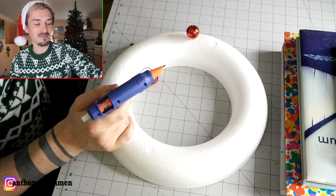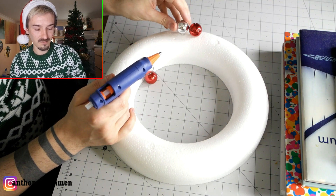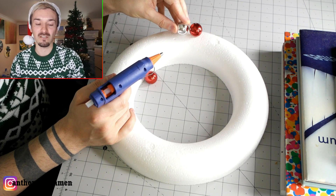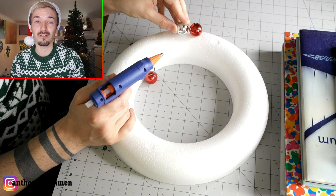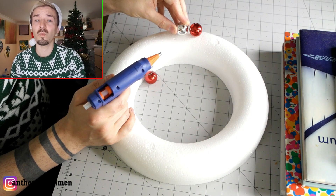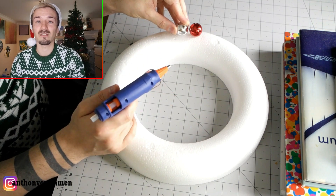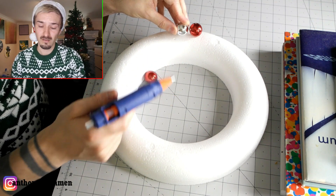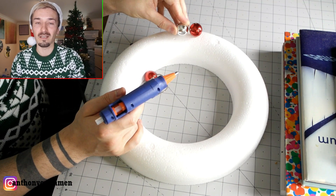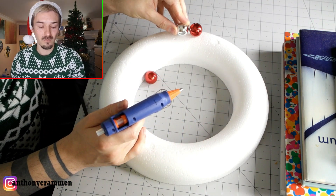What you want to do is obviously alternate the colors, or you can do whatever you want — it's your wreath. You can do funky colors, it doesn't have to be a traditional color scheme; I just thought I'd go for a traditional one. What I would recommend is painting the polystyrene first, because it looks really bad when it's finished and you've got the white polystyrene showing — it's one thing I learned, but it's something I didn't do.